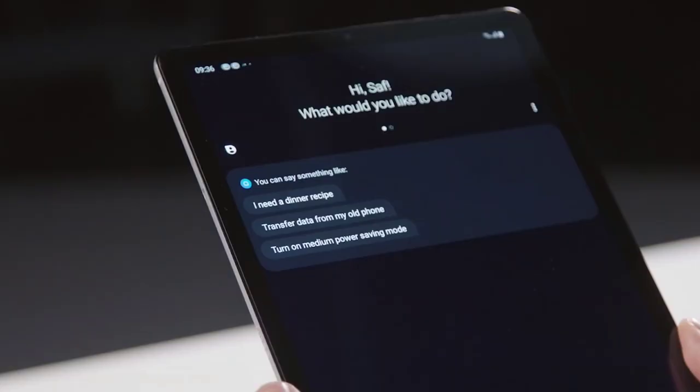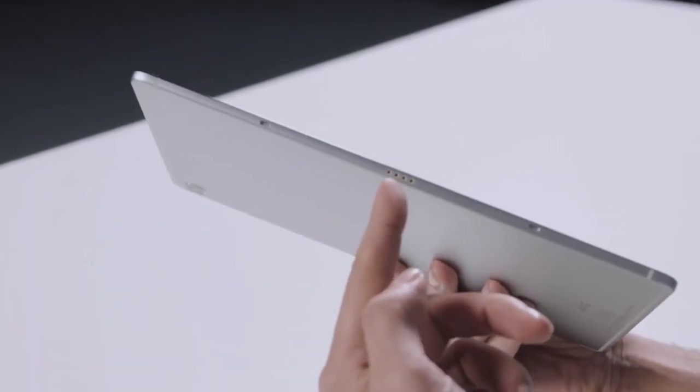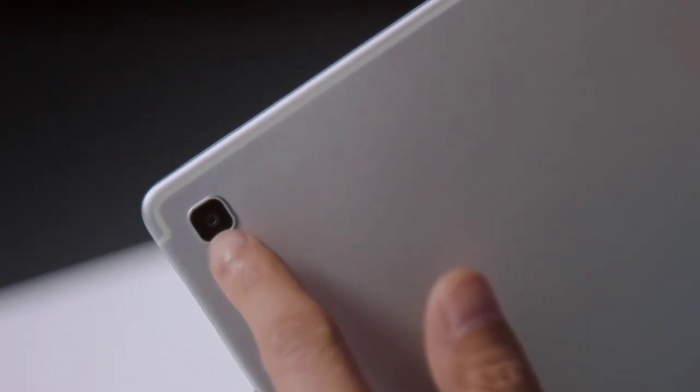What can you tell me about some of the other features? This tablet is the first one to actually support the new Bixby, so it's a new way to interact with your device. It's got Pogo keyboard support and also Pogo stand support, so you've got flexibility there as well. And cameras? The cameras are amazing as well — 13 megapixels in the back and 8 megapixels in the front.